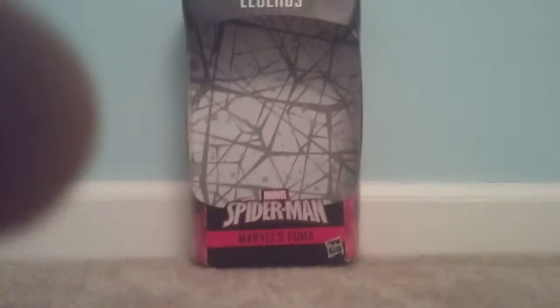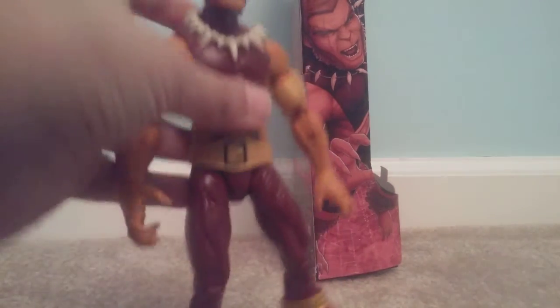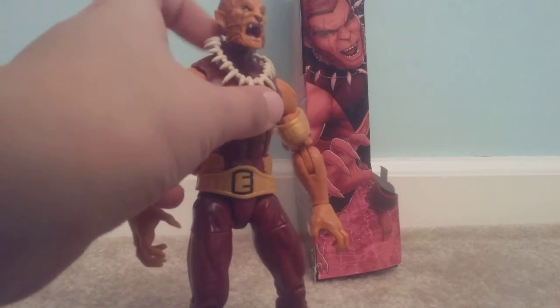I didn't get this from GameStop today. On the side you can see Puma, but he just doesn't look like the action figure that much — he looks different. Maybe it's just the photo, or the painting or whatever, but it looks kinda different to me.